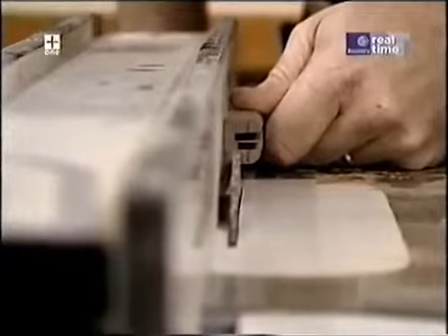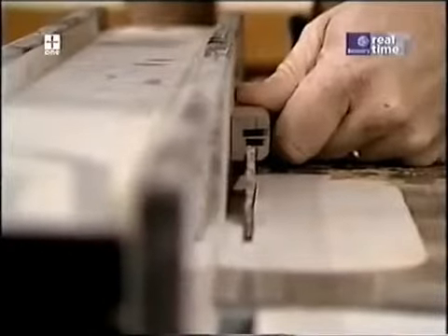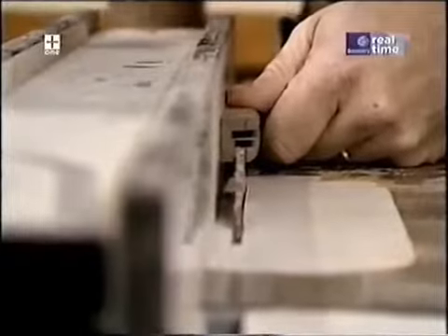With those two cuts made and a slight adjustment to the rip fence, the next pass through the table saw will give me the moldings I need.